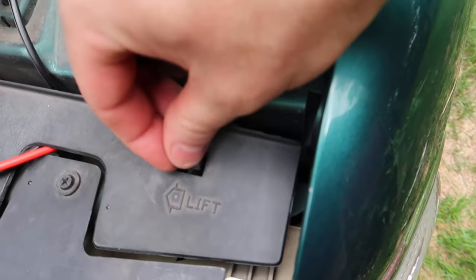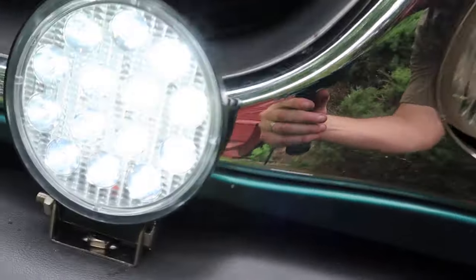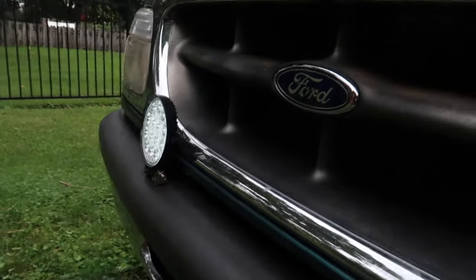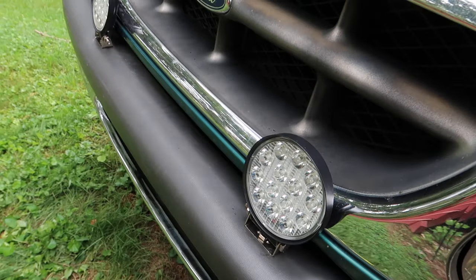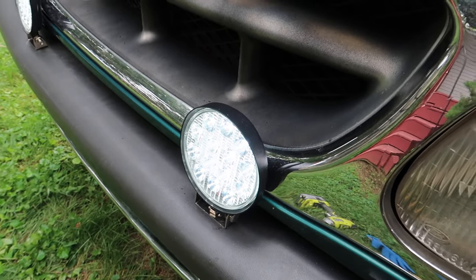You could hook them to your headlights, your fog lights, or an external switch like this. We hooked ours up to a switch right here. As you can see, they are extremely bright.